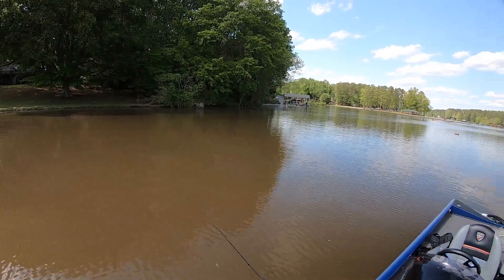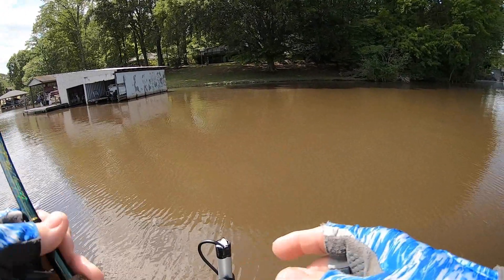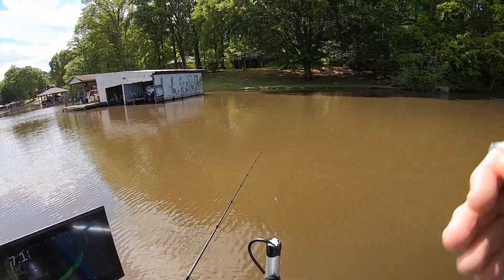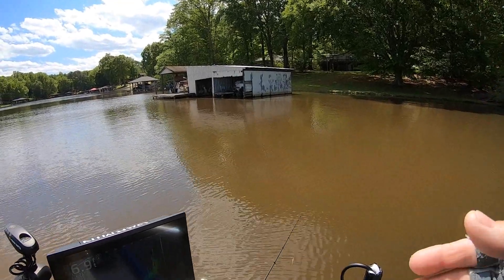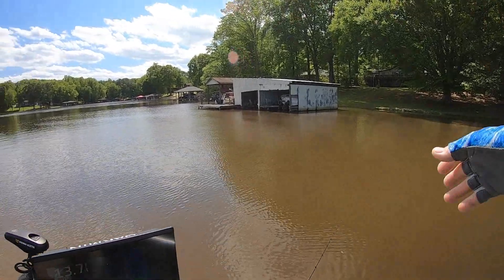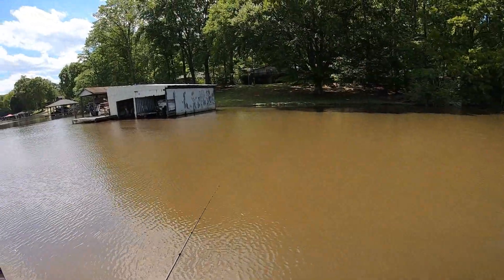They don't know the lake - they come here to play and don't really know it. Learn your lake, learn what you're doing, find the fish, then fish for them. If you don't have a live scope, this time of year you're going to have to look for stumps and fish down the bank. What I would do without a live scope is go to a two-inch swim bait like a shiner and just fan cast it. Once I caught one I'd fan cast that area really well.